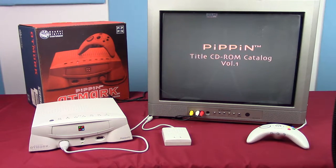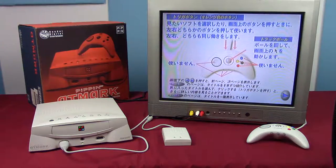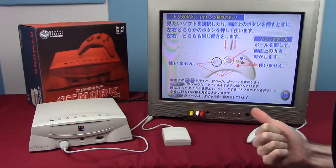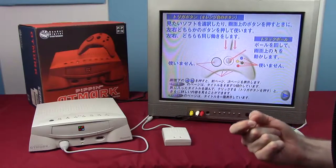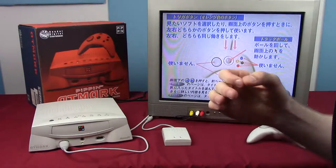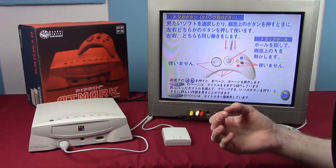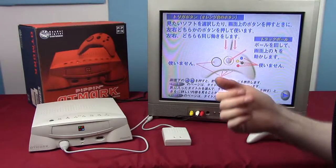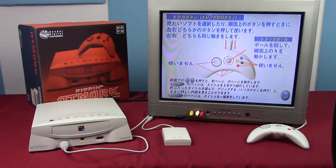The catalog title screen is actually all in English so far, which is interesting. It says 'Apple Computers Title CD-ROM Catalog.' There's something I see fairly often — a lot of what's in Japanese products is in English, a lot is in Japanese, and it seems interchangeable. I don't really understand it.